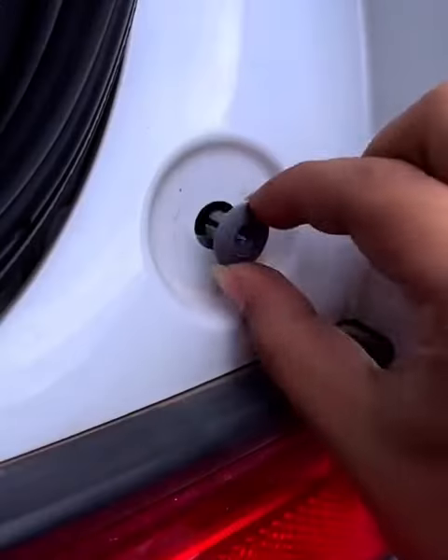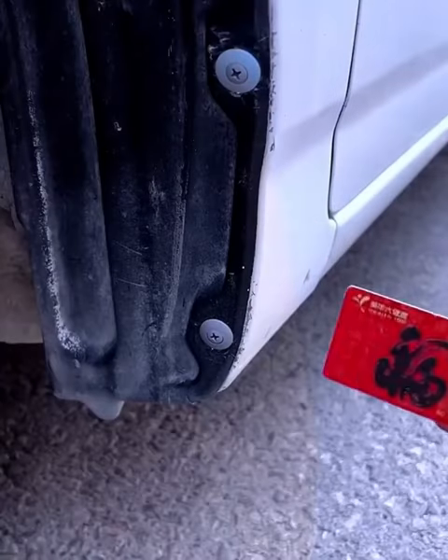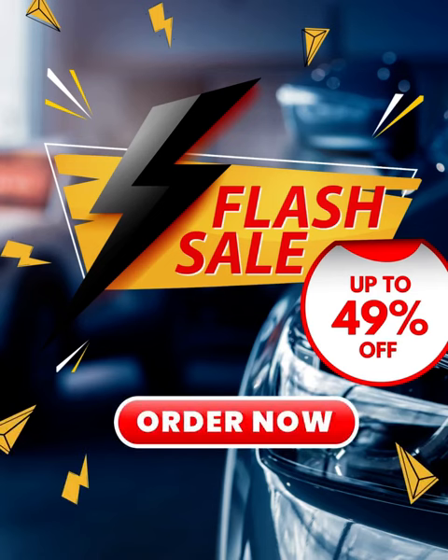Extremely secure installation with included bolts. Easy, economical, safe, high-quality, 12-month warranty. 49% off, order now.